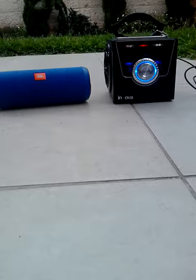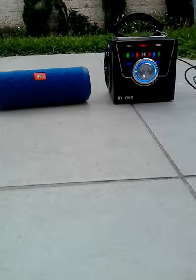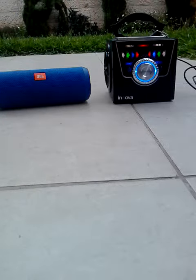Now back to the JBL Flip. That's the JBL Flip — back to JBL Flip.